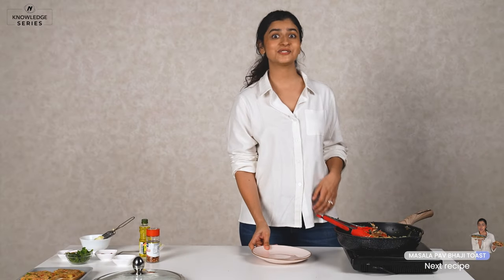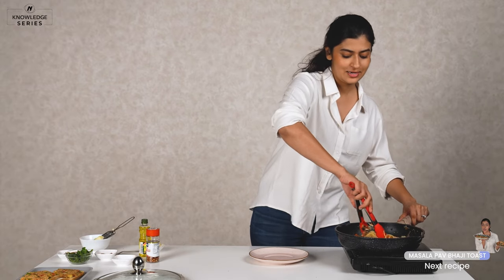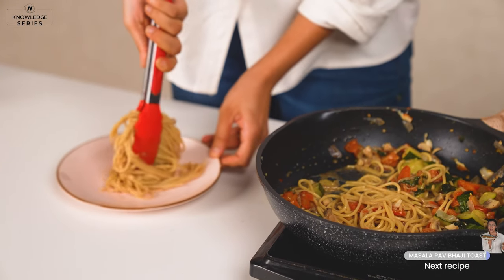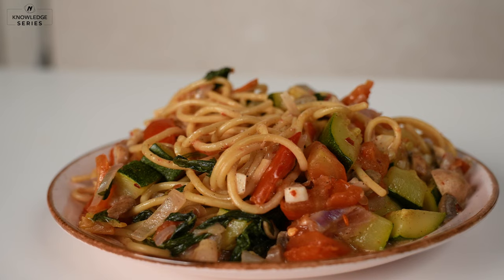So Preeti, since you love pasta so much, this literally just took 10 minutes to make and it's going to taste fab. This is so good, you have to make it.